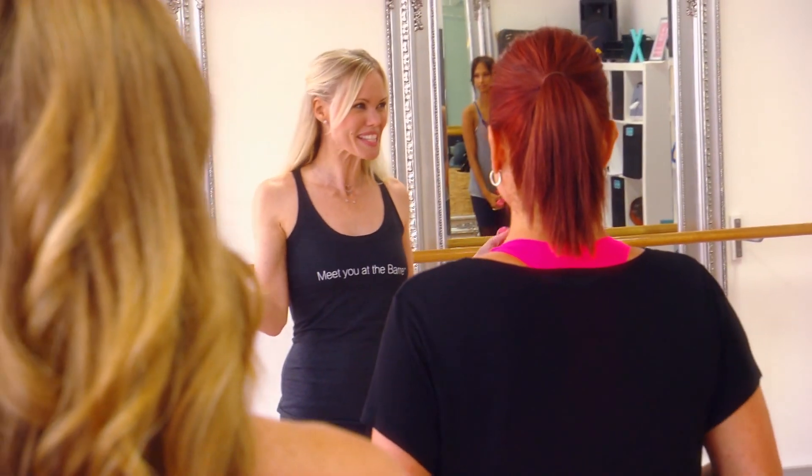Okay ladies, welcome to class. Your Extend Barre class is going to be the total body workout. Listen to your bodies and if you need to rest, rest — but otherwise let's go crazy and have some fun.